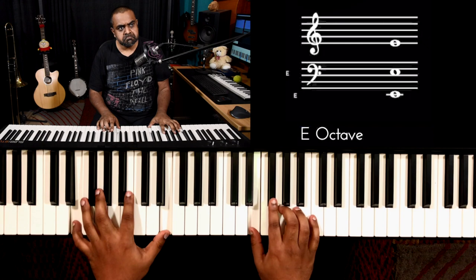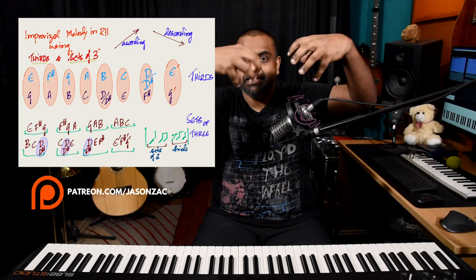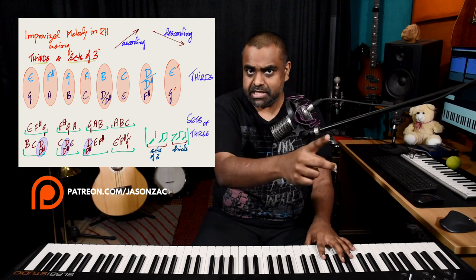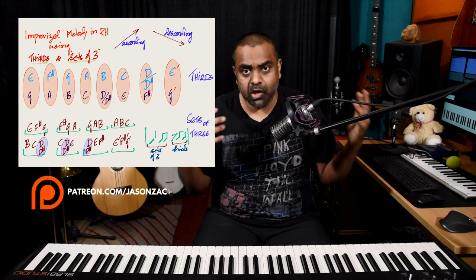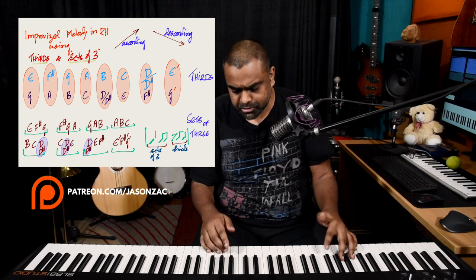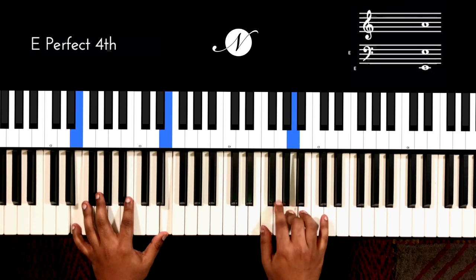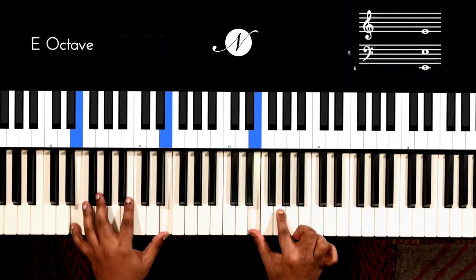All of this is printed out and available as a download on our Patreon. You create this environment of merging sets of three with thirds — that's how you improvise over the same rhythm pattern. No one is telling you which set of three or which third to play in which combination — one could be ascending, the other descending. Even though I've given you a stringent way of building your melody using thirds and sets of three, the ways they come together are nearly infinite and very artistic.